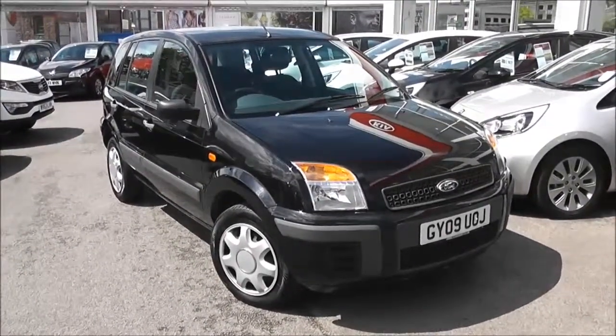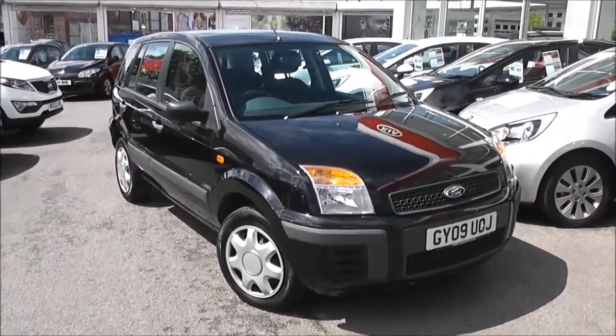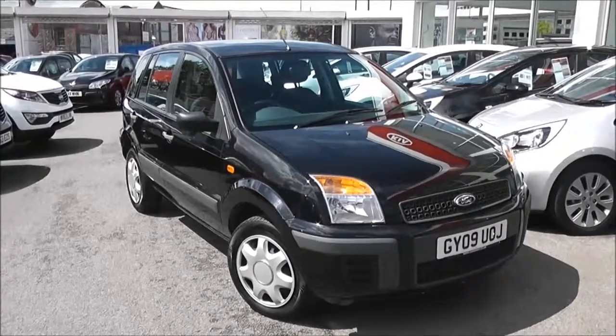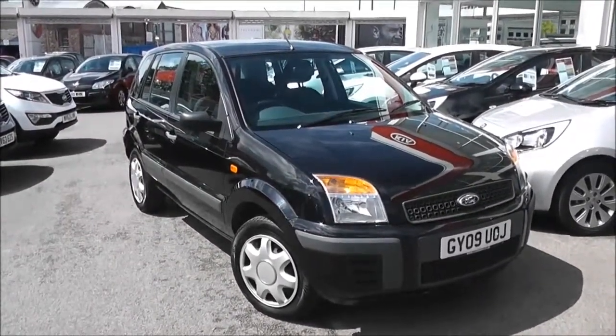You can go online today at wessexgarages.com and put down a £100 deposit on this car. This deposit entitles you to £75 off the asking price. We also have some great finance deals available on our cars at Wessex Garages, and we promise we will not be beaten by any high-street lender.